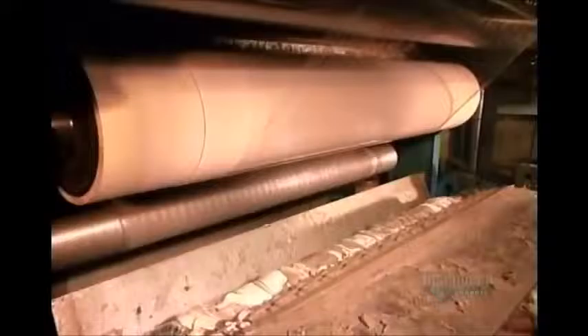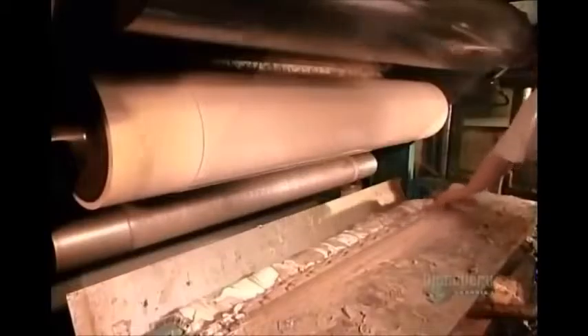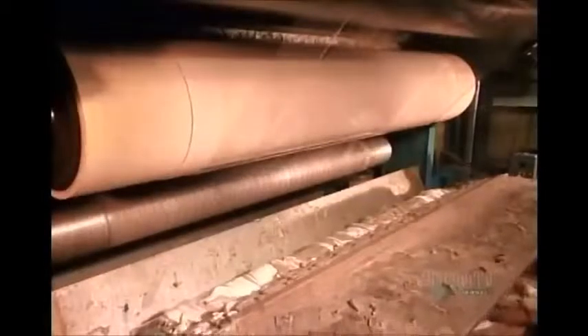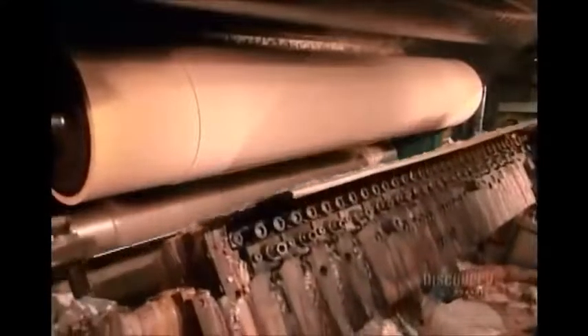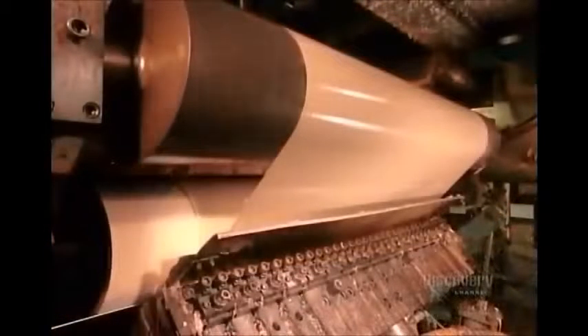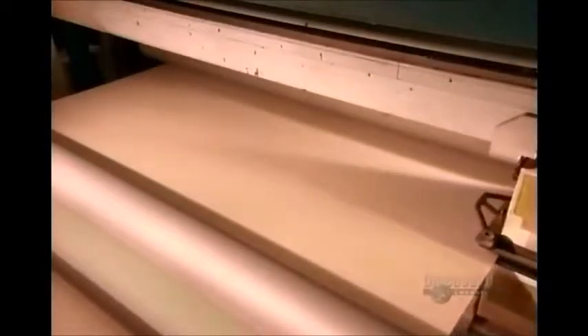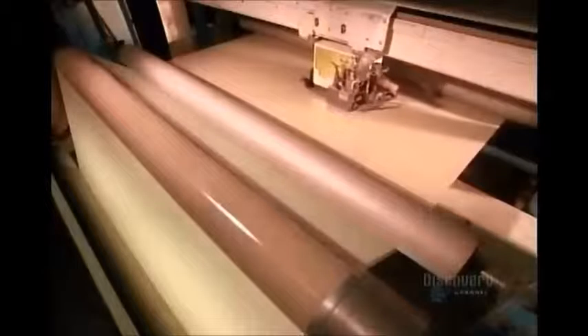They load the hot melt into a preheated holding tank, which maintains it at 200 degrees Celsius to keep it from hardening. The tank pumps the adhesive to a machine called the gluer. They wipe away the excess, then roll the film. A cooling roller — the black one on top — immediately hardens the adhesive. A computerized sensor ensures there's an even coat; if not, it automatically signals the pump to adjust the output.